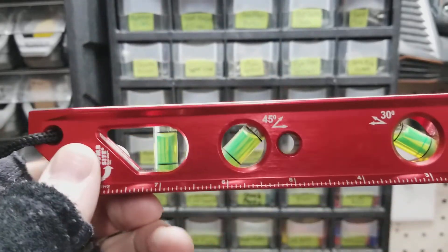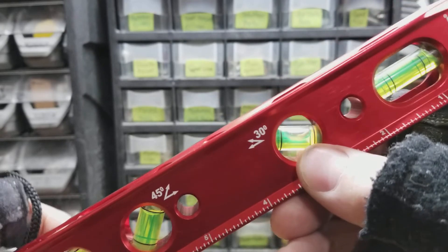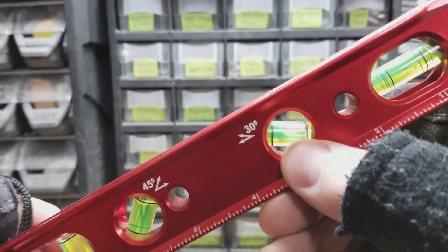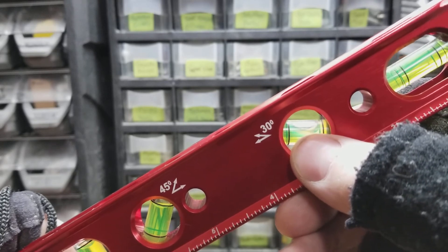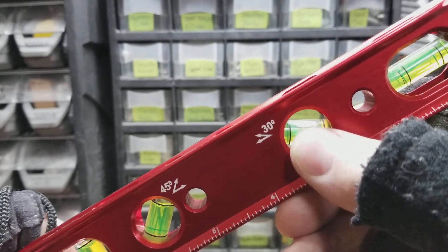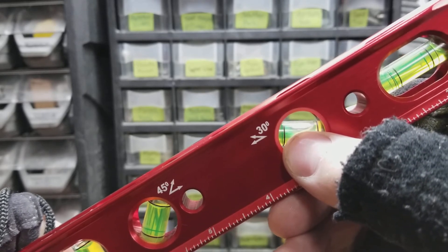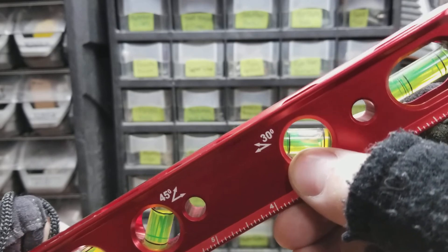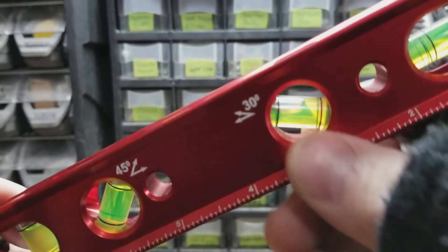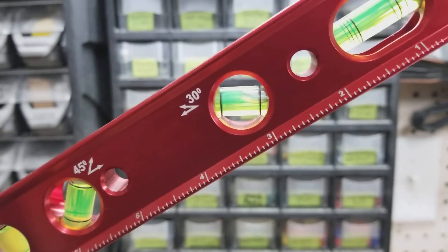This torpedo level has the biggest bubbles in the vials of any of my torpedo levels. I have three other torpedo levels, and this one has bigger bubbles in the vials than any of them. It makes them nice and easy to see and read.